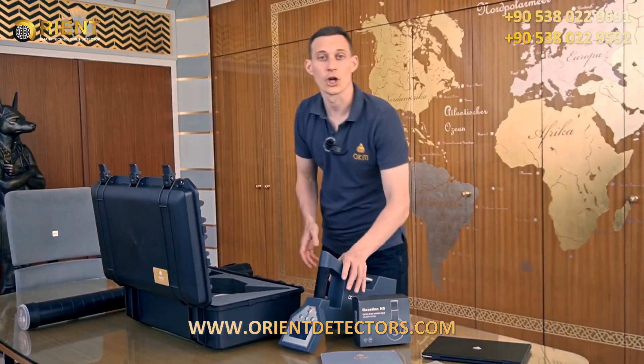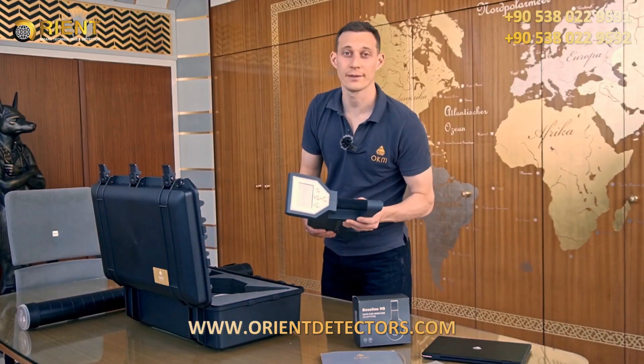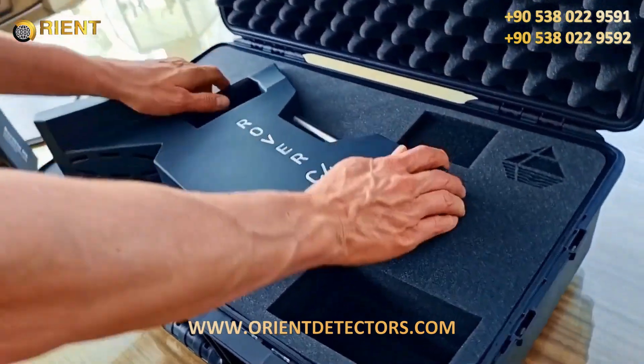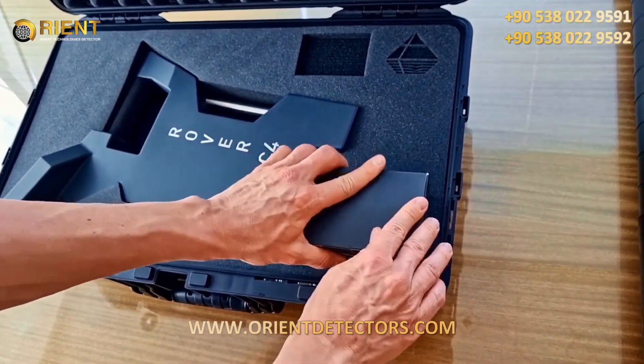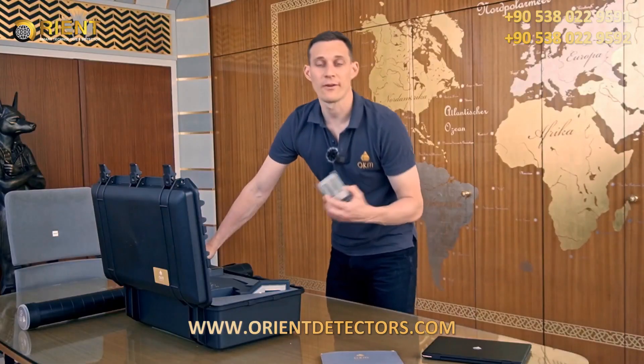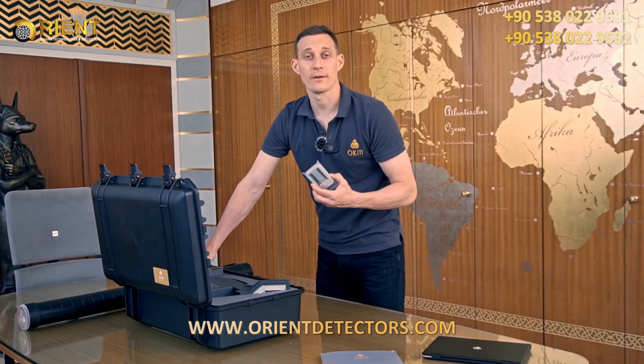We have the control unit with touch screen, internal battery, and multiple languages. Bluetooth headphones, and a USB flash drive with our software Visualizer 3D Studio Standard Edition.